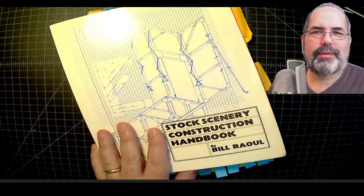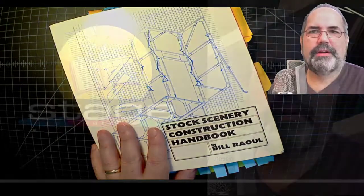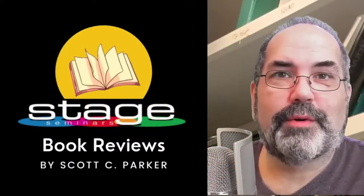Hi everyone, welcome back to my review pages. Today, the Stock Scenery Construction Handbook here on Book Reviews by Parker.